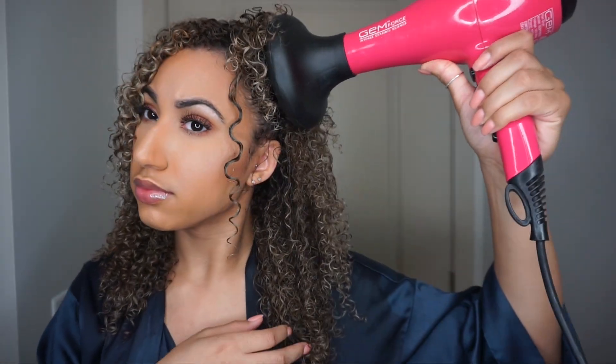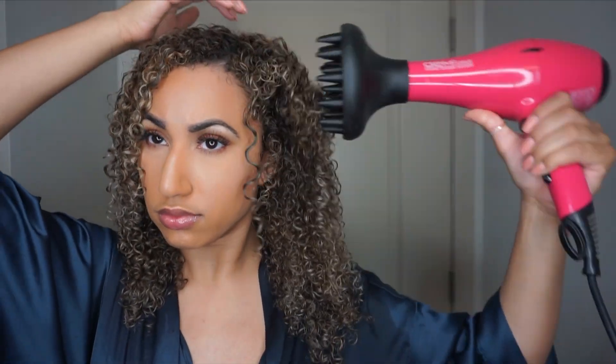I diffuse on high heat and low power. This really helps decrease the frizz by not having too much air blowing, but still having hot air.